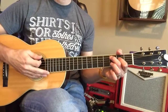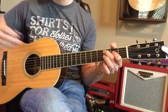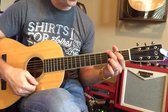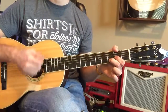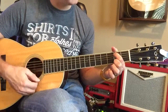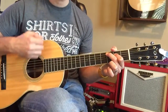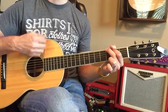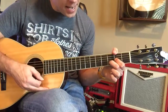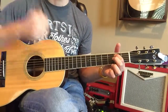Now I'm going to start. Let's start right about here. And C, and rest, and G, and rest, and D, and rest, and C, and rest, and G, and rest, let's go the D. And D, and rest, and E, and rest.